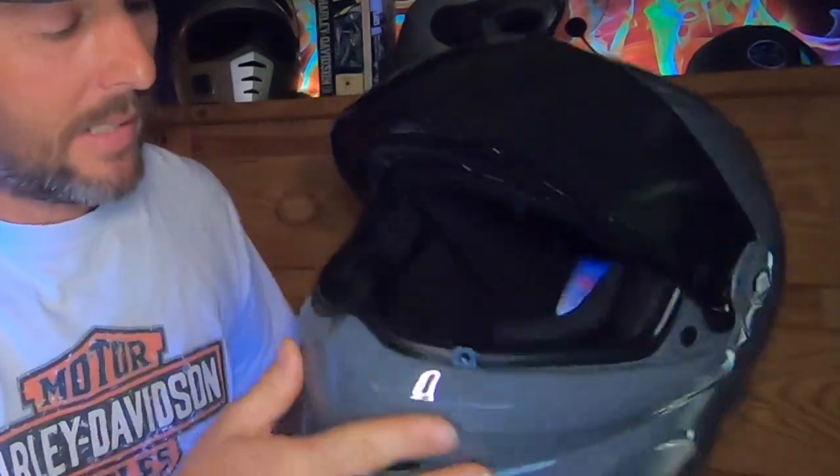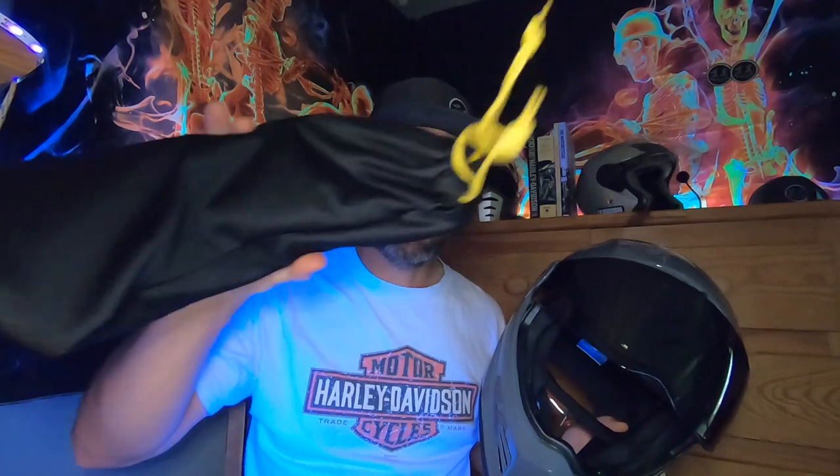I think it looks pretty snazzy. Want to hear about it? Cool, I'm going to tell you about it anyway. So I chose the cement gray gloss — I like silver, but they didn't have silver. They had this, which I think is pretty dope too. It's a little darker than I was hoping for, but it comes with two shields.